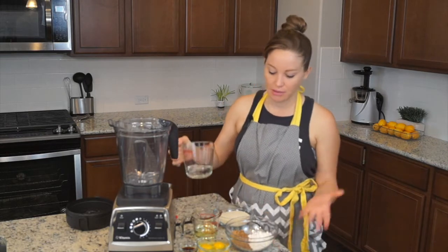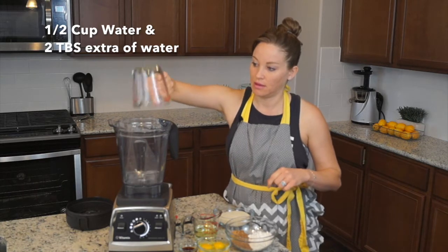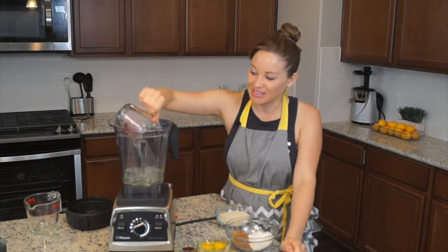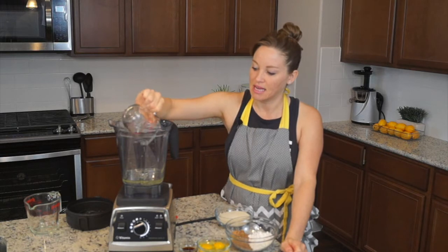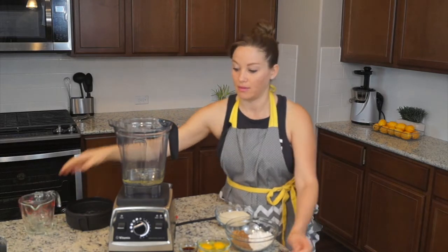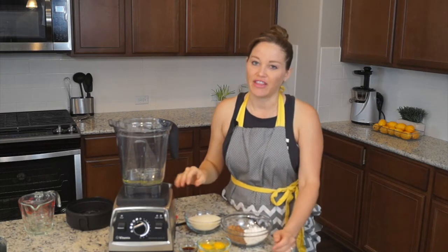So I'm actually just going to start by pouring in my liquids. Half cup water, half cup vegetable oil. Now I was telling my husband about this — it's going to be a healthier cake. I made this recipe one time with butter and it's delicious, but that's blender brownies, which is another recipe.